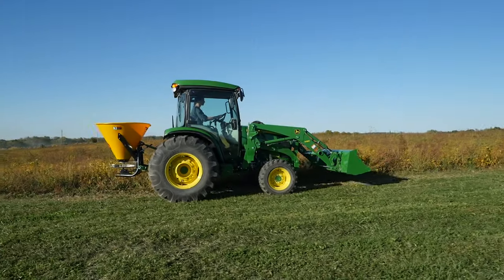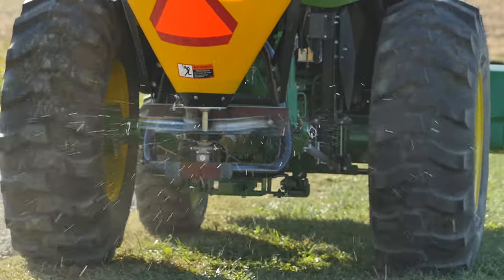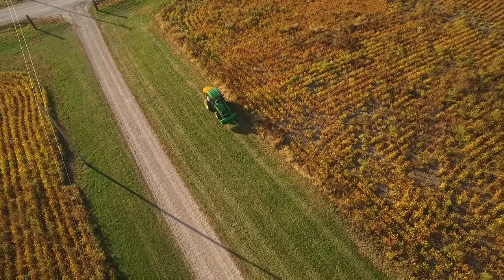Now the Broadcast Spreader is ready to go — time to spread our fertilizer. We're using a starter fertilizer that contains no weed control, which would prevent our grass seed from germinating.